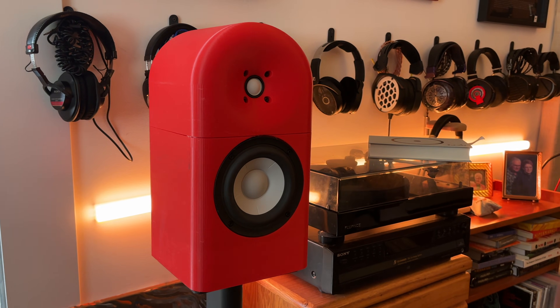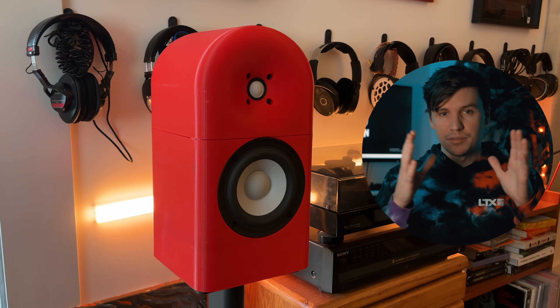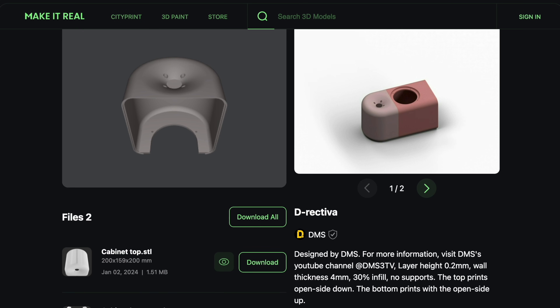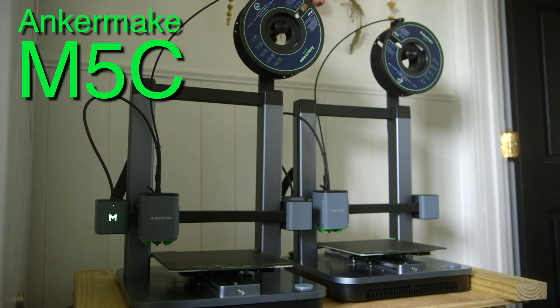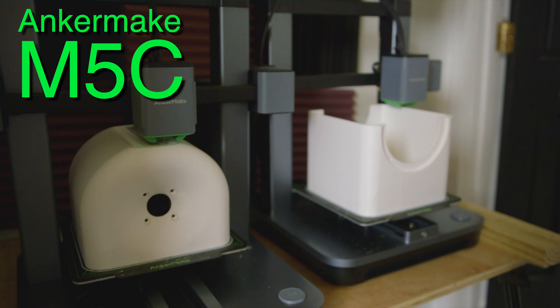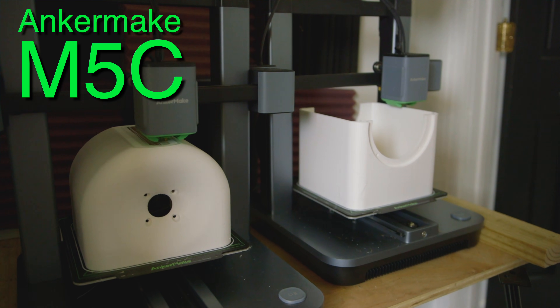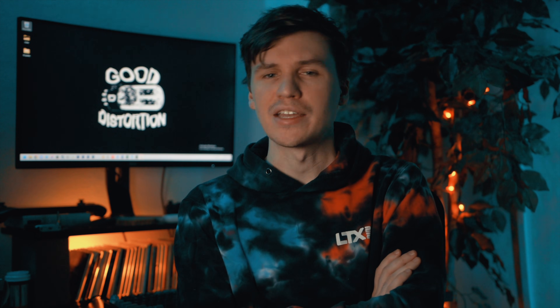This speaker is the Directiva. It's a bit of a funny name, but the idea is about directivity. It's all made possible thanks to the guys over at Anchormake. The M5C is an excellent 3D printer — check out the link in the video description, as well as the G-code for this project on Anchormake's Make It Real platform. I made a video covering why I'm doing this in part one, and Anchormake sponsored these videos. I used their 3D printers to build these speakers.